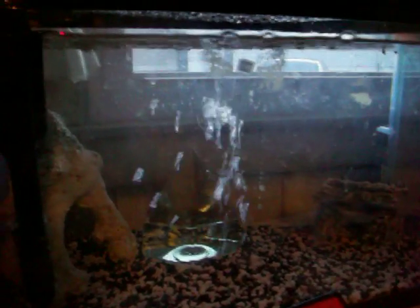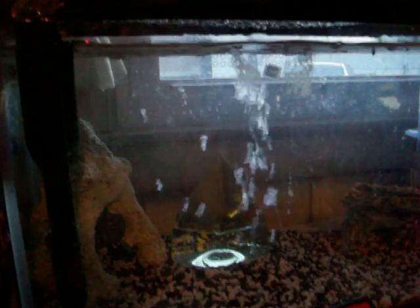Once my nitrates start creeping back up, I'll add a flood drain pot to this tank and I'll have two systems. Thanks for watching.